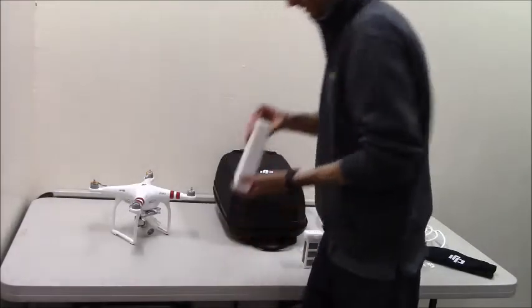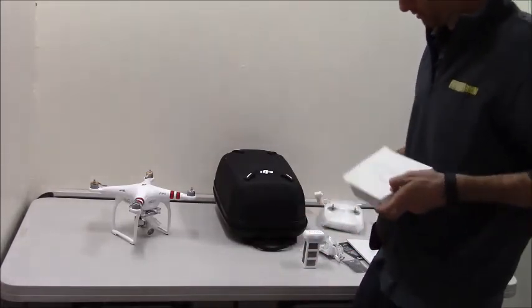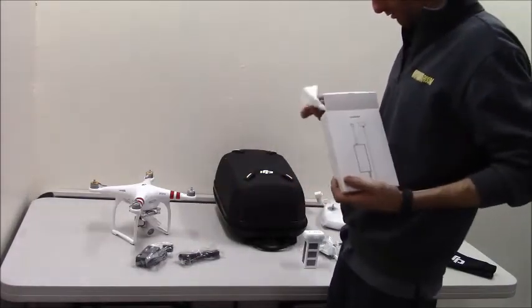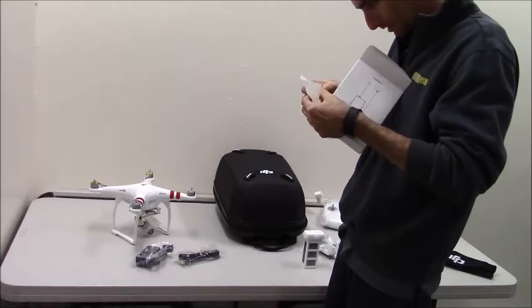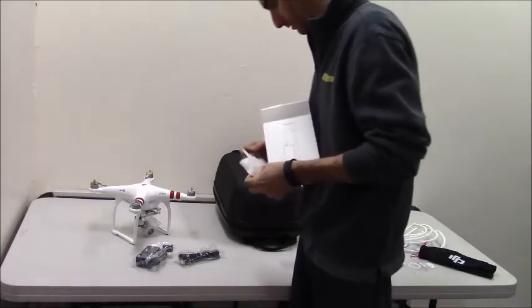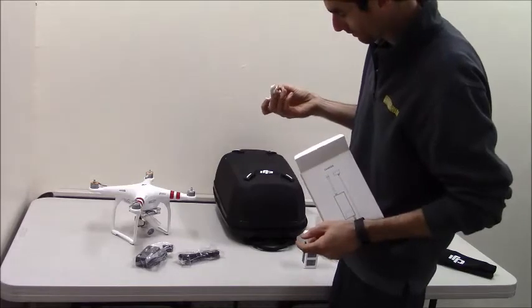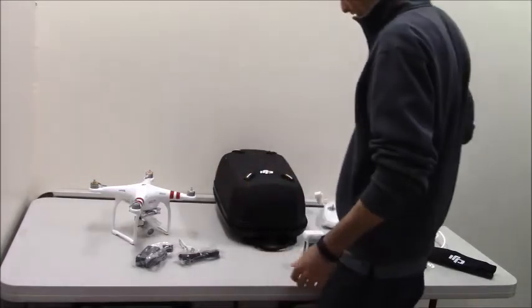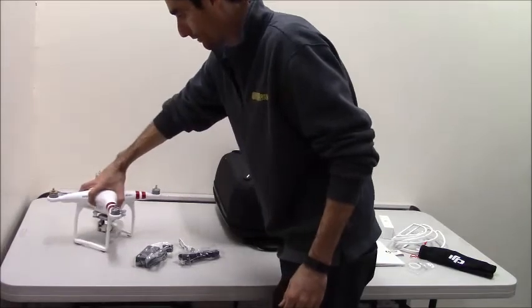These are basically the contents of the boxes besides the charger. Standard low voltage charger, and it looks like you have a USB charger as well — USB to what looks like the classic droid tip — so that must be for the controller to charge it. We'll go through everything real quick and then we'll end this video, and then we'll have more videos of us putting it together as well as the copter in action.